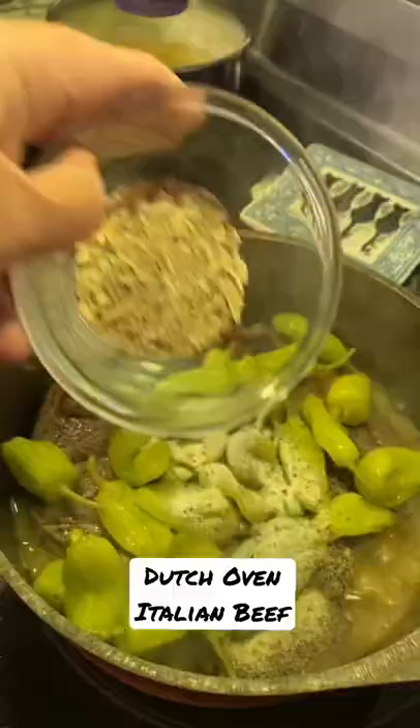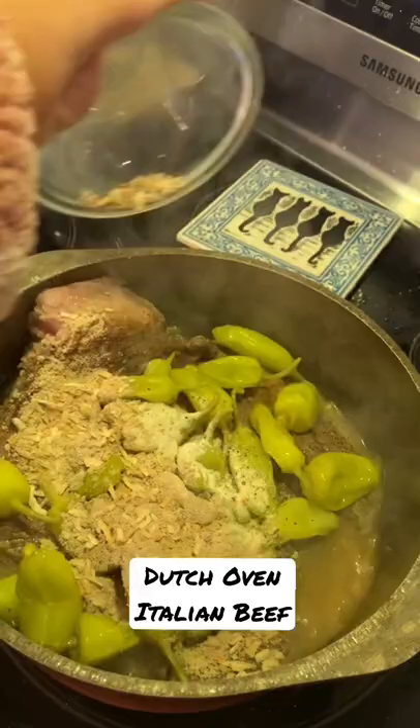Next, pour in onion soup mix and Italian dressing mix. Oh, the seasonings and smells.